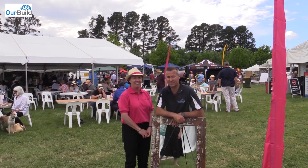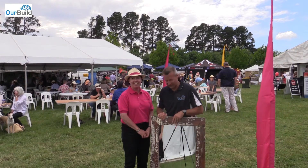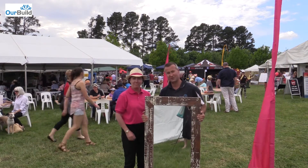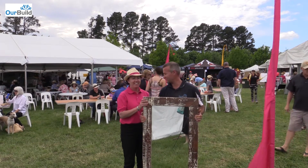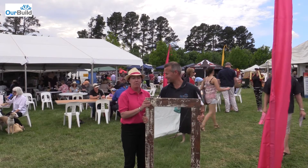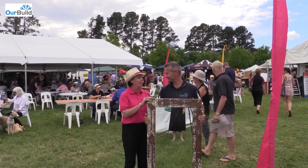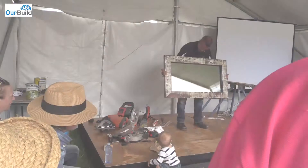We're here at the Home and Garden Show with Elizabeth. I've just finished on the DIY stage making this reclaimed timber mirror and I'm giving it to Elizabeth because she's going to donate it today to someone here in the crowd. Yes, absolutely — we'll do it through the Cancer Council, it's our community button, so we'll donate it to you. Beautiful — thanks guys!